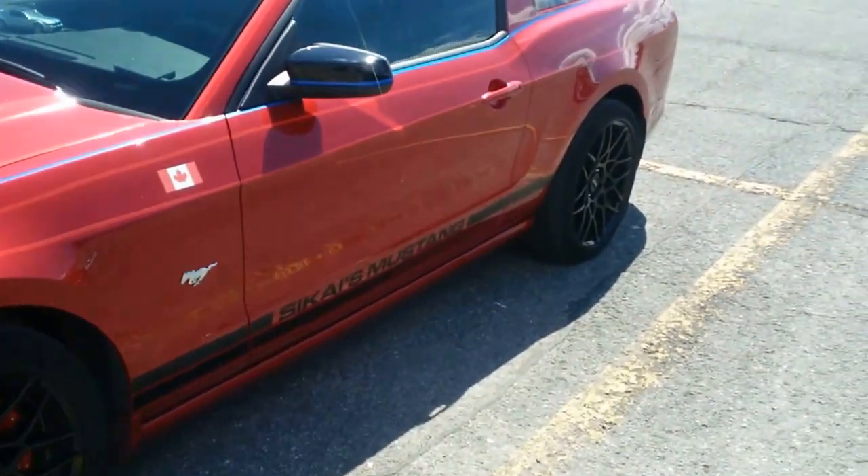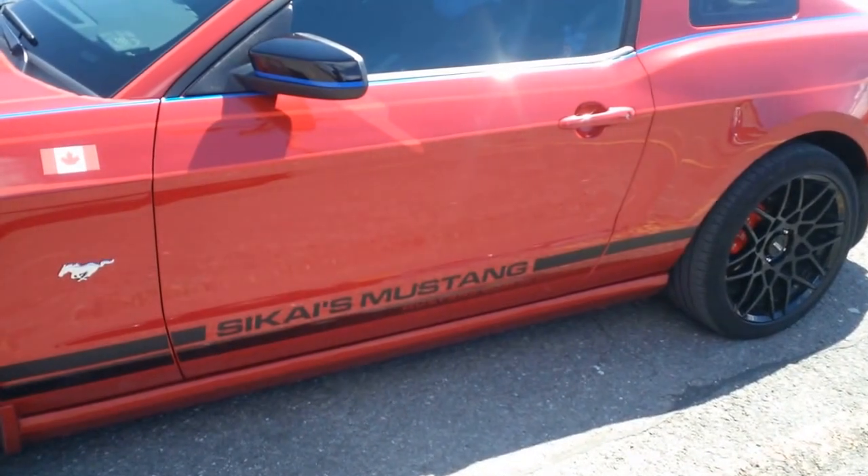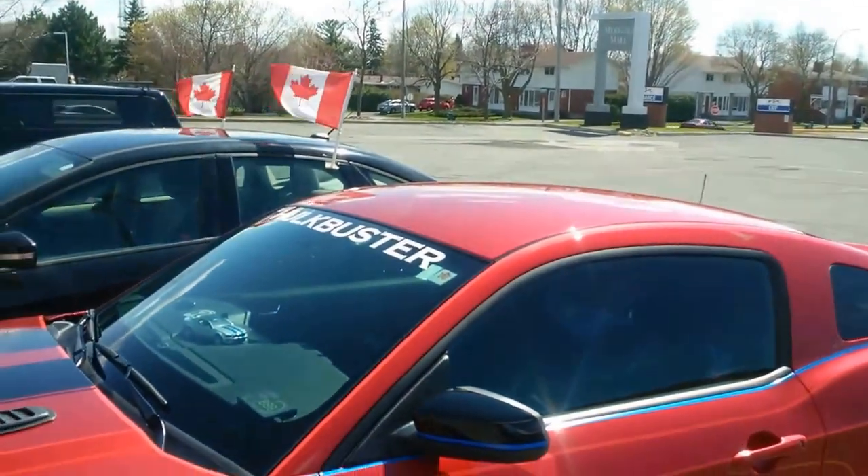Hey guys, look at this thing. S-I-K-A-I-S. Sika's Mustang. It's called the Hulk Buster.